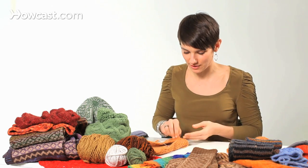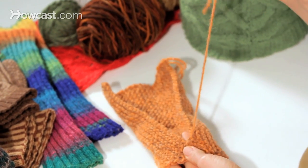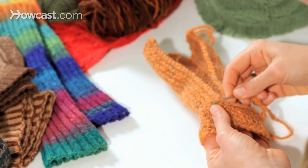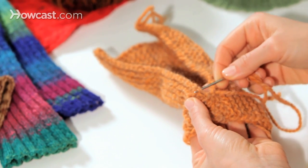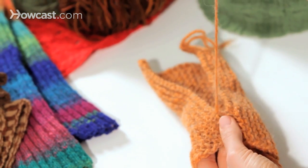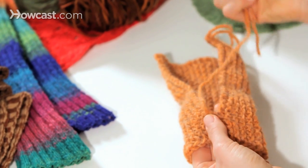I've got it started here for you. I have loaded the tail onto a tapestry needle with a blunt tip. Basically what I'm going to be doing is coming under two pieces of yarn - there's one, there's two - I'm going to stick the needle under there and pull not too tightly, because I want to try to replicate with the sewing yarn the same tension that I was getting with my knitting needles.